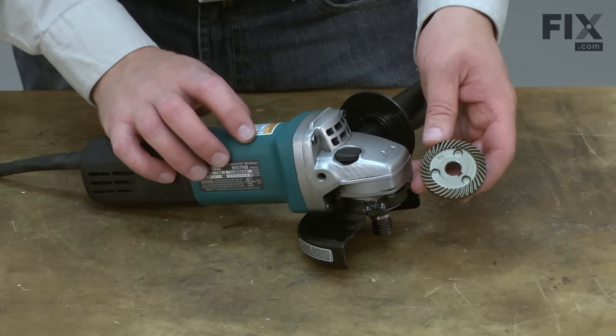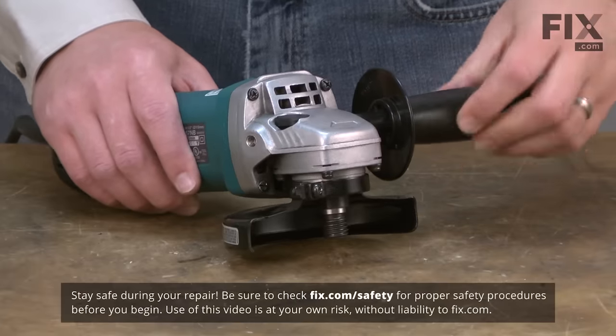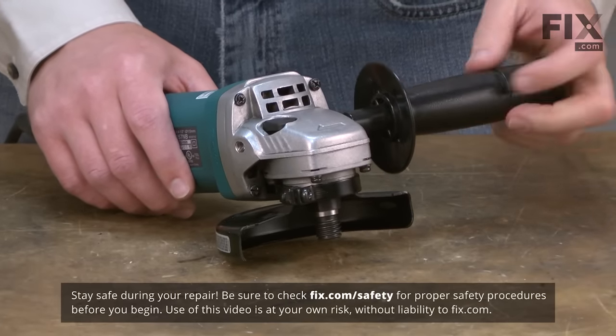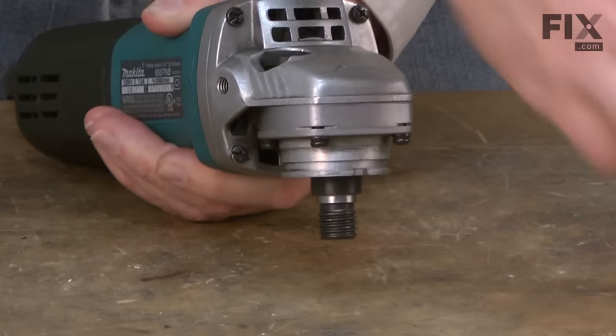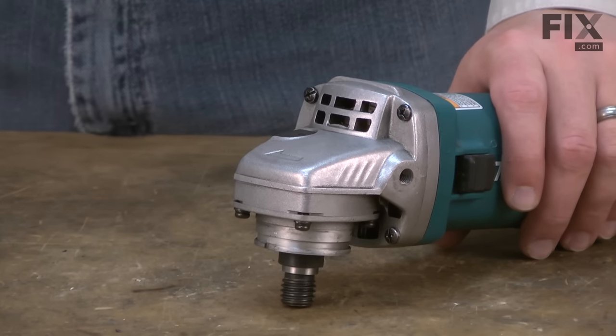Spindle gears as well as many other parts can be found on our website. Let's get started. I'll begin by removing the side handle and the guard. The gearbox housing is held in place with four screws — I'll go ahead and remove those.